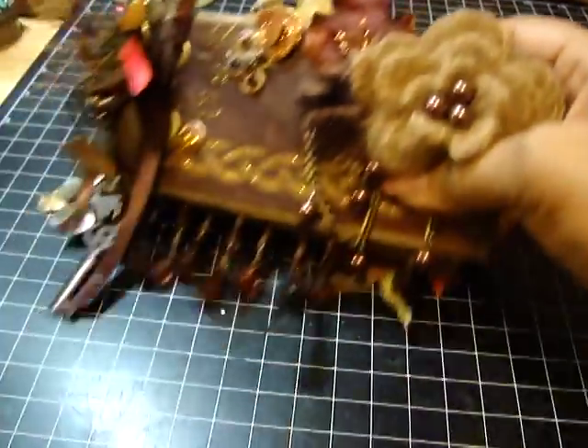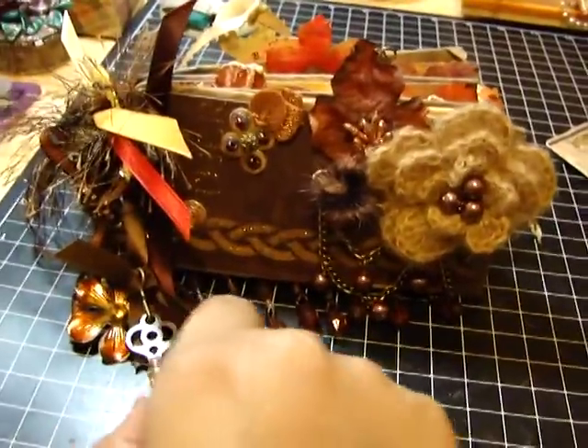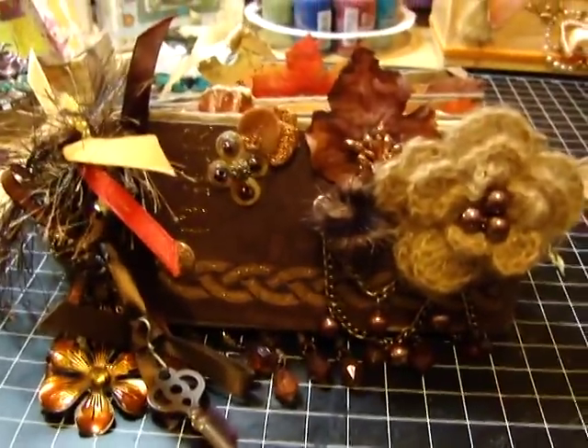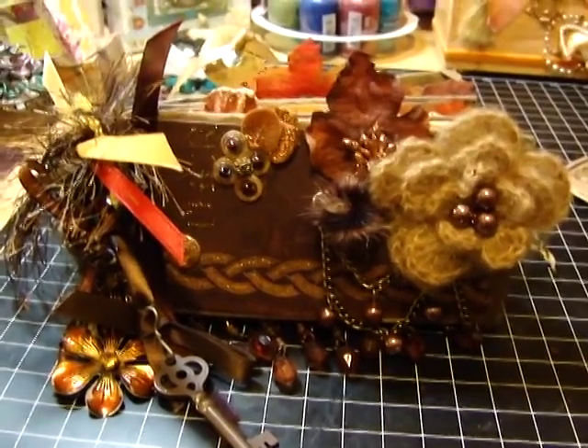So this here is the mini album that I made and I hope you girls will like it. Please leave me your comments — thank you, bye bye!